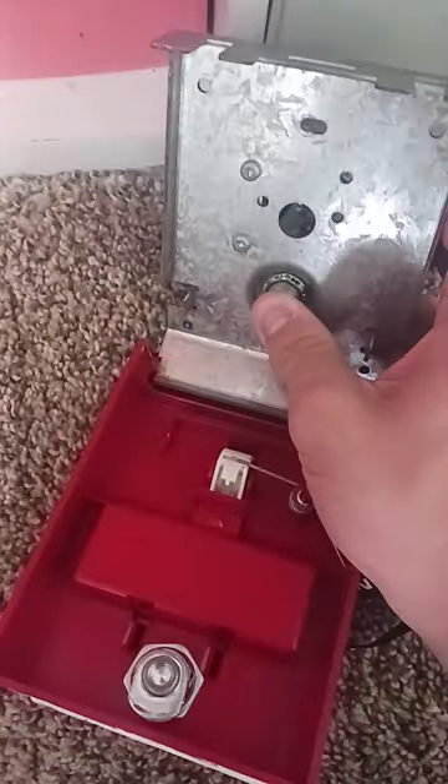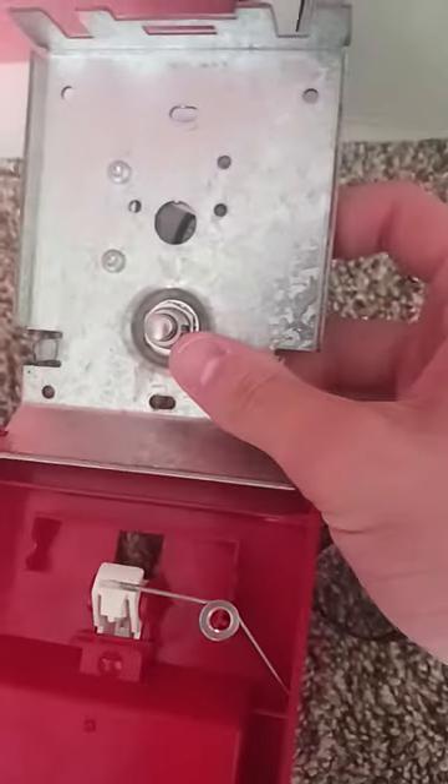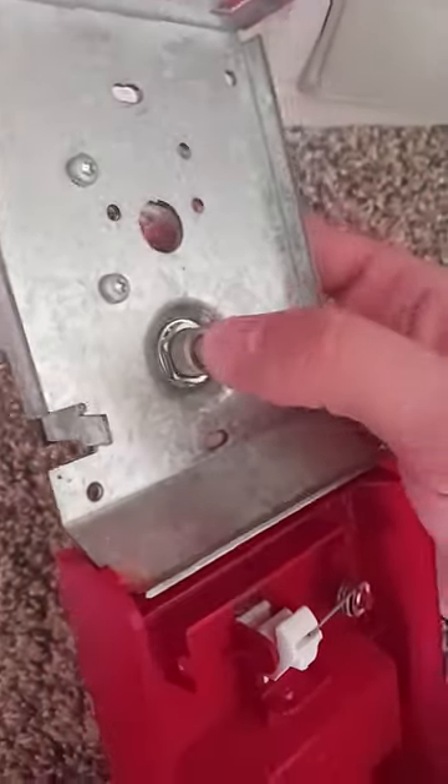On the inside, we have this button. Some Simplex buttons can have a metal piece, but usually these buttons are white. This one does the click and all that.